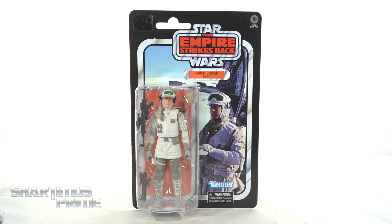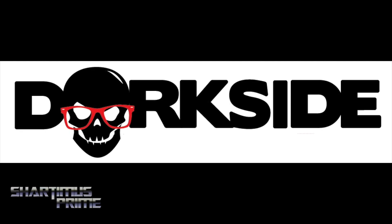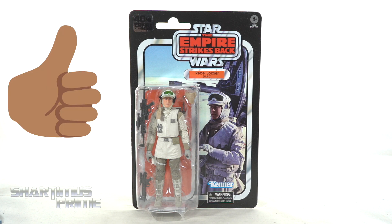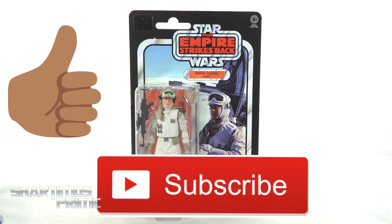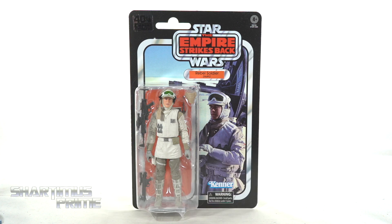If you're trying to get your Star Wars figures, Dorkside Toys is a store for you — link below. And while you're down there, please go ahead and hit that like button, as well as the subscribe button and the notification bell so you don't miss any of my videos. A big thanks to Hasbro for making this review possible and sending out these 40th anniversary Empire Strikes Back figures my way.